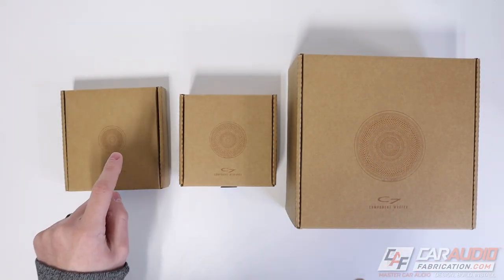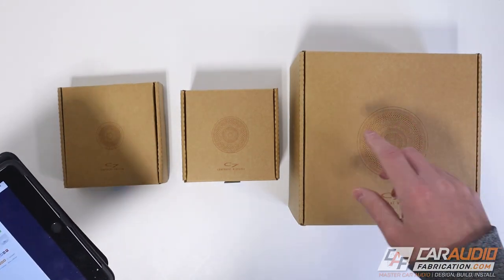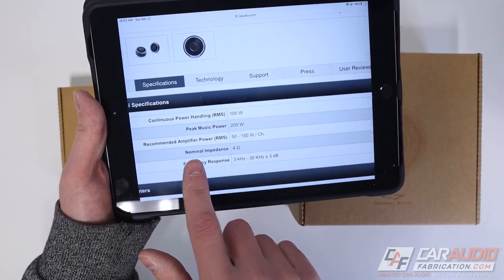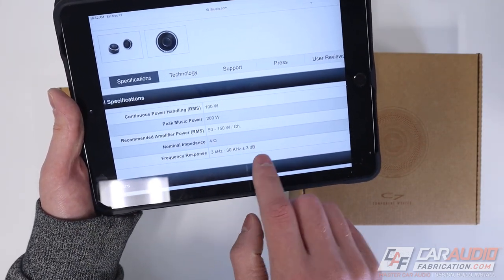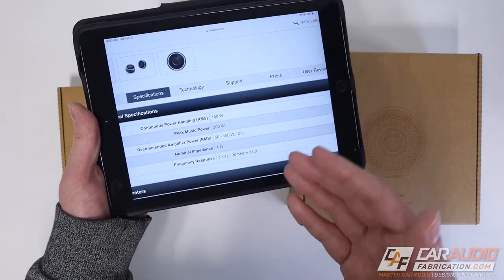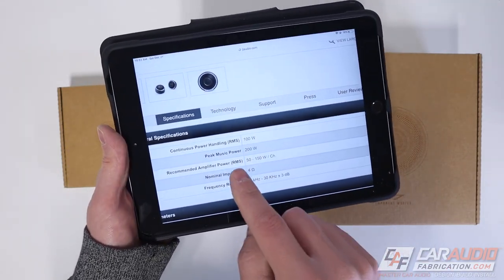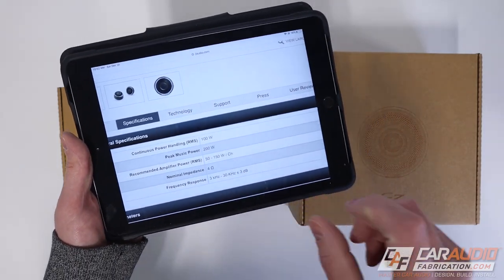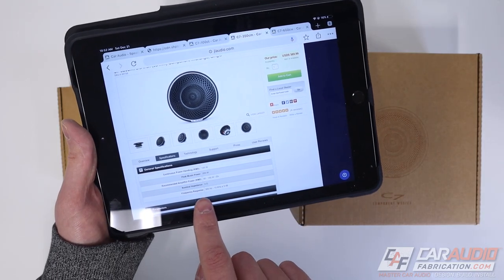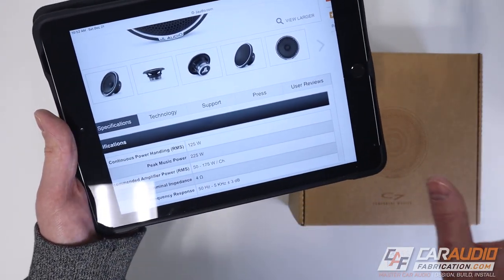Each speaker has a 4-ohm nominal impedance. JL Audio also gives us a recommended power range for each speaker, since it can be hard to find an amplifier that exactly matches the RMS rating. For the tweeter and midrange, they recommend 50 to 150 watts RMS per channel. For the 6.5-inch woofer, they recommend 50 to 175 watts RMS. The continuous power rating applies more to something like a sine wave, not music with its high dynamic range.